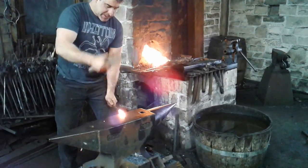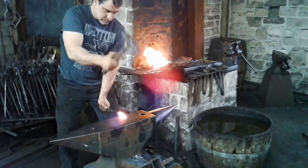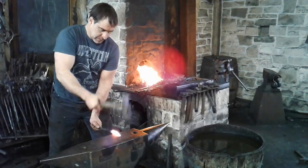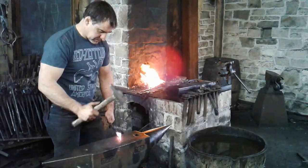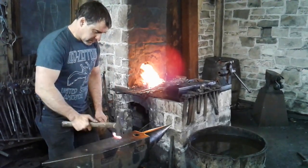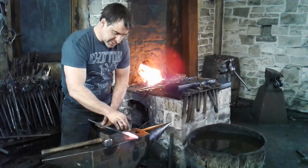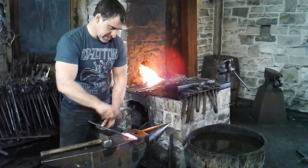My first step here is I just want to thin out the ends a little bit, so I'm just tapering that first jaw. I've just tapered that down — it makes for a nicer transition when I put the V in to grip the ring.